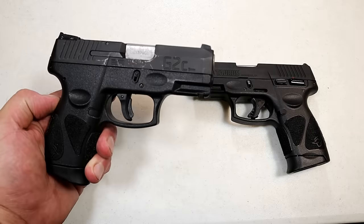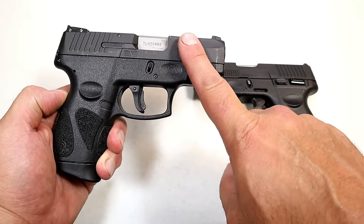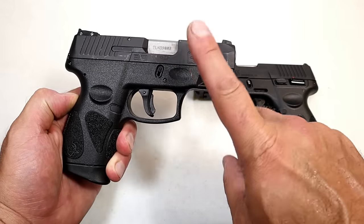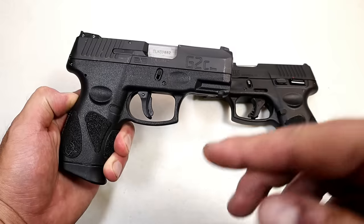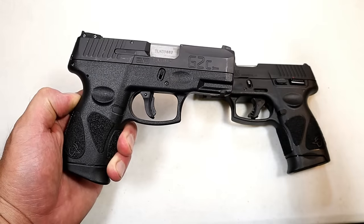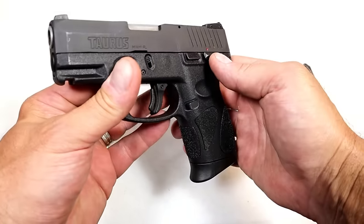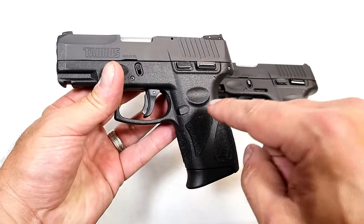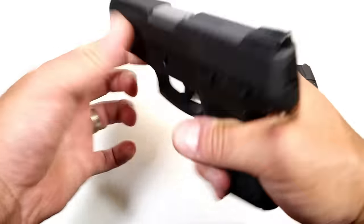Let's start here with the G2C, an extremely popular model from Taurus. I've said many times this was the gun that brought many shooters back to Taurus, and it has to be one of the hottest selling guns in America. You could ask any gun store worker, any holster maker, and they will tell you this gun is extremely popular and in high demand.